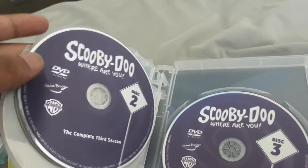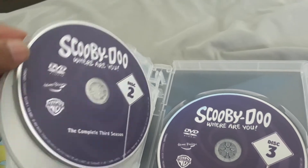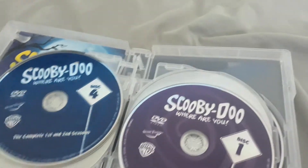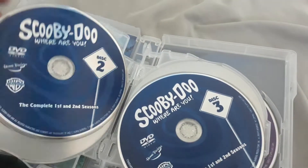It's really cool that I have this completely — the Scooby-Doo, Where Are You? series. It's amazing.